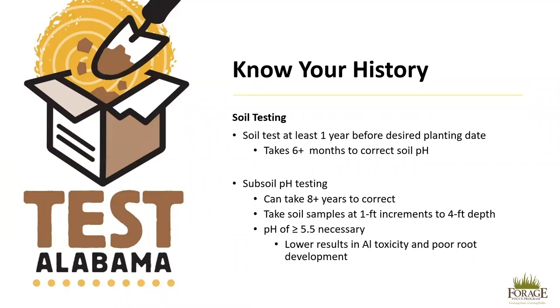Before establishing any forage, it is important to know your history. Soil testing should be done at least one year before the desired planting date, as it takes at least six months to correct soil pH. Specifically for alfalfa, it is important to test the subsoil pH.